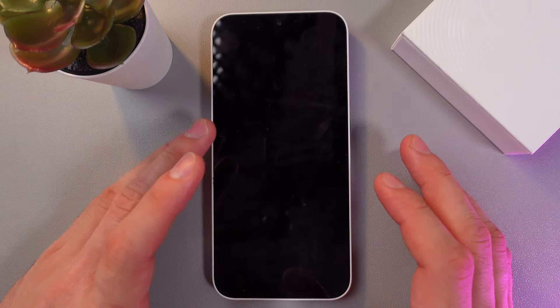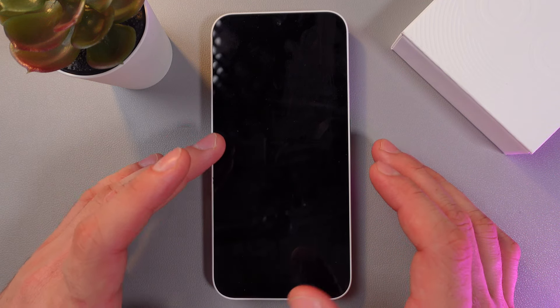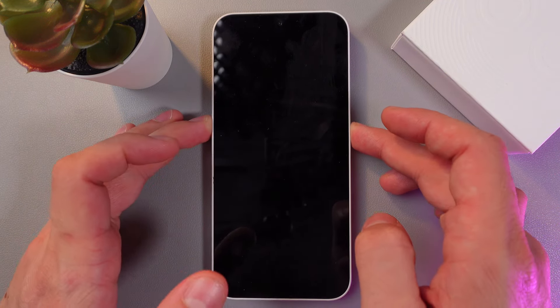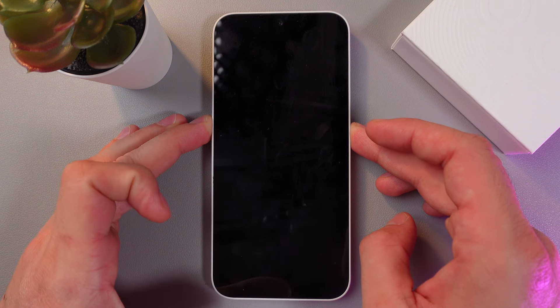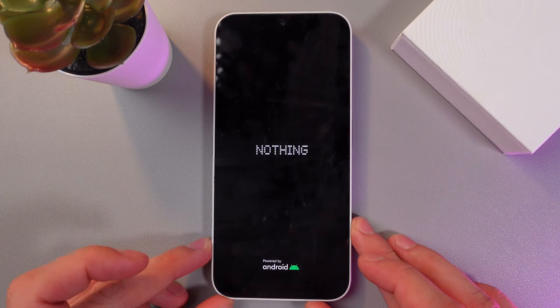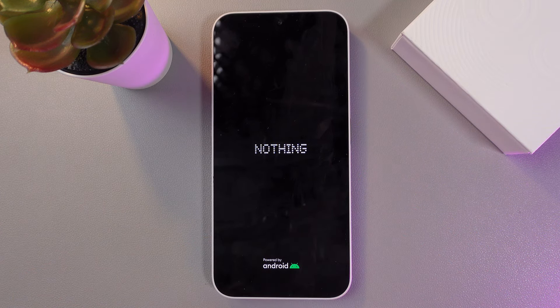Once the device is turned off, press and hold the power button and the volume up again. Release — you'll feel the vibration — release the power button, and we've got our Nothing logo. Give it a few seconds to load into the bootloader menu.